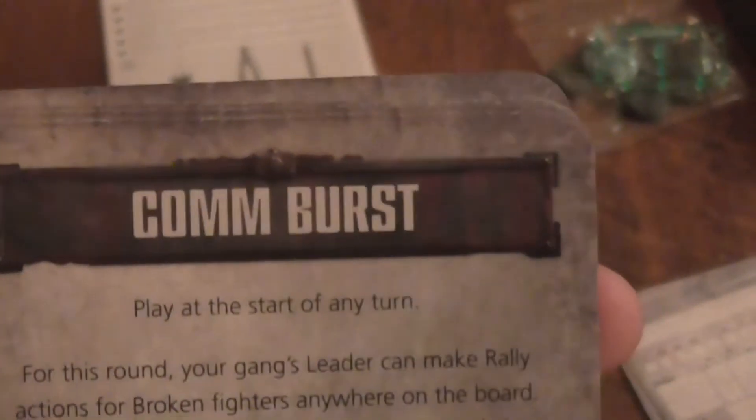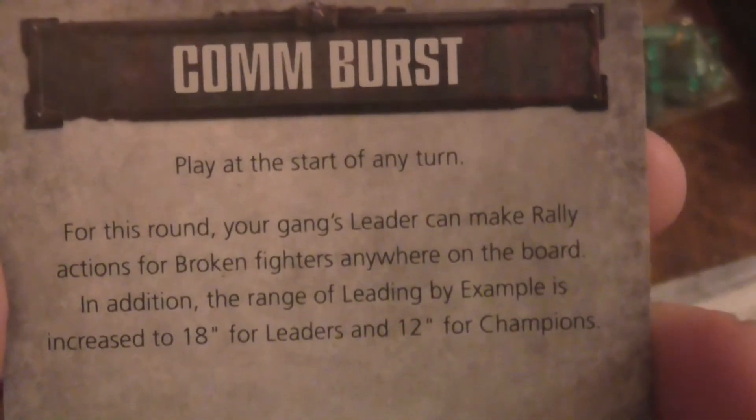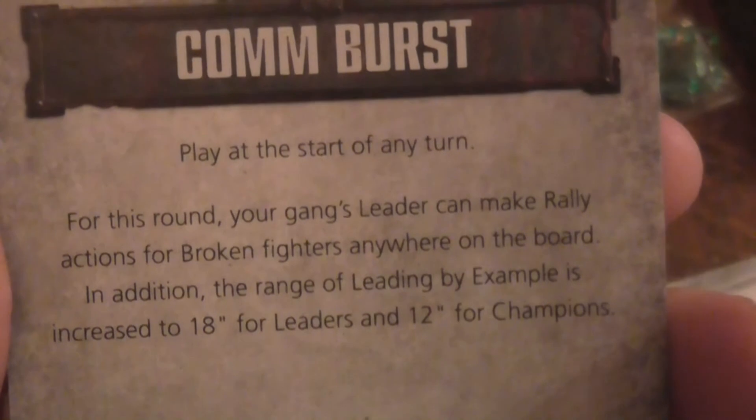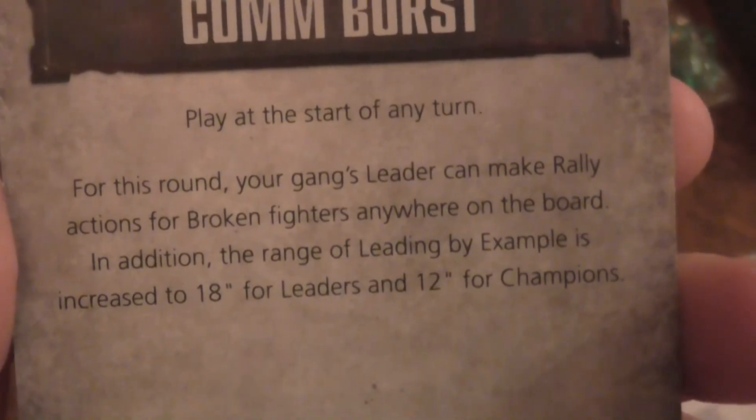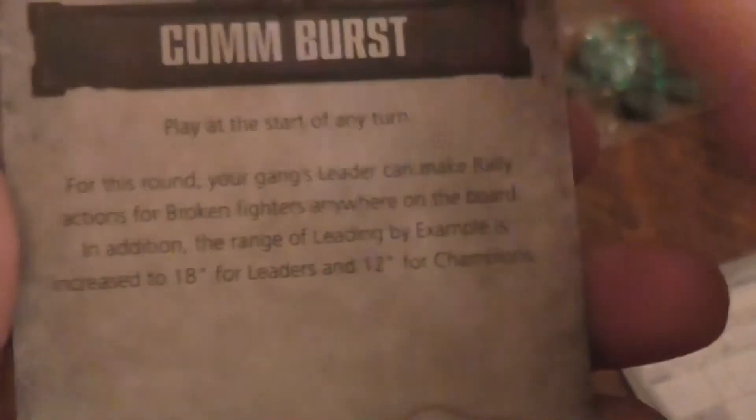Eleven... twelve Vansar tactic cards in total — I forgot the one I just put down. Let's grab another one: Comms Blast. Play at the start of any turn. For this round, your gang leader can make a rally action for broken warriors anywhere on the board, in addition to their leadership. That's kind of cool, I do like that. But again, there are twelve of them.